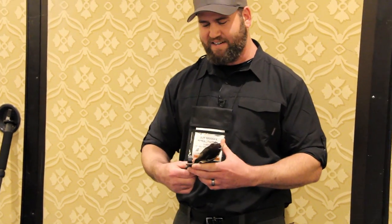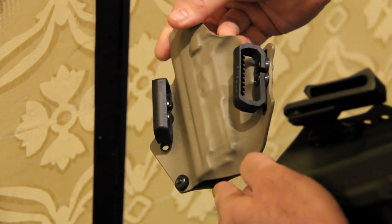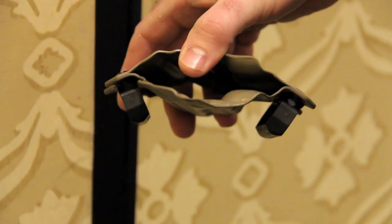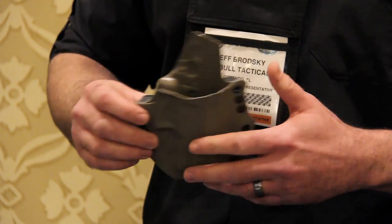We got our outside the waistband clips as well, and these are angled so the belt feeds through at the proper angle because the holster is curved to fit your body. These can be flipped up — the holes are offset so you can flip that up and get a little bit of a different cant on the holster.